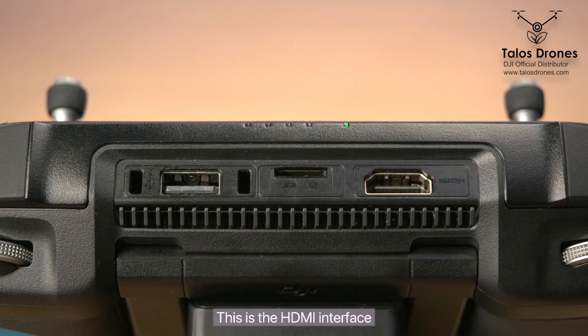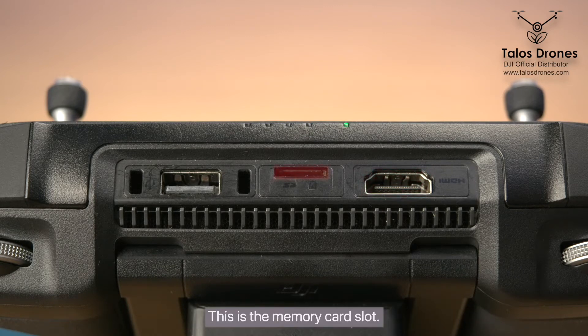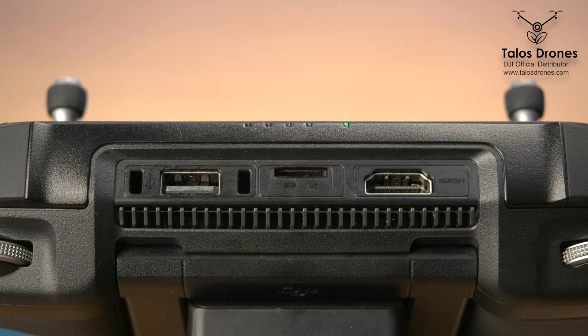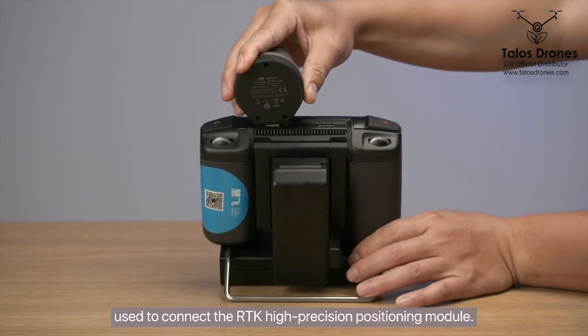This is the HDMI interface, used to mirror the remote controller screen onto a display device. This is the memory card slot — you can insert a TF card to import the DJI TeraField data. This is the USB interface, used to connect the RTK high-precision positioning module.